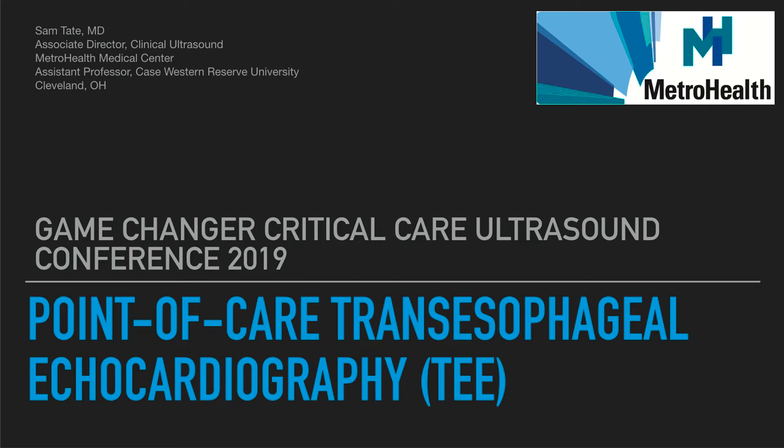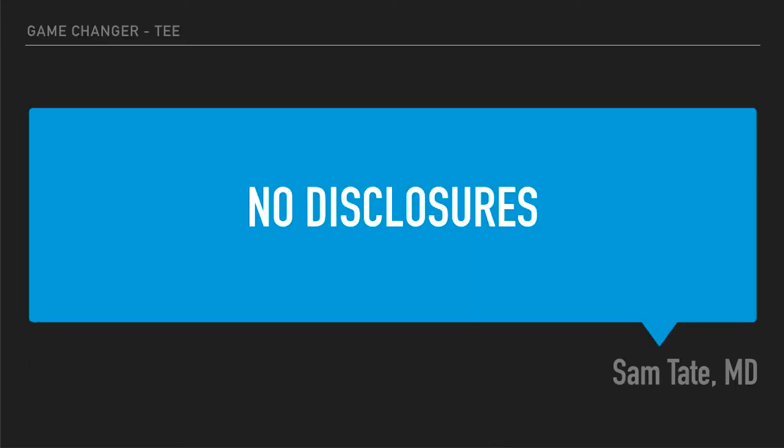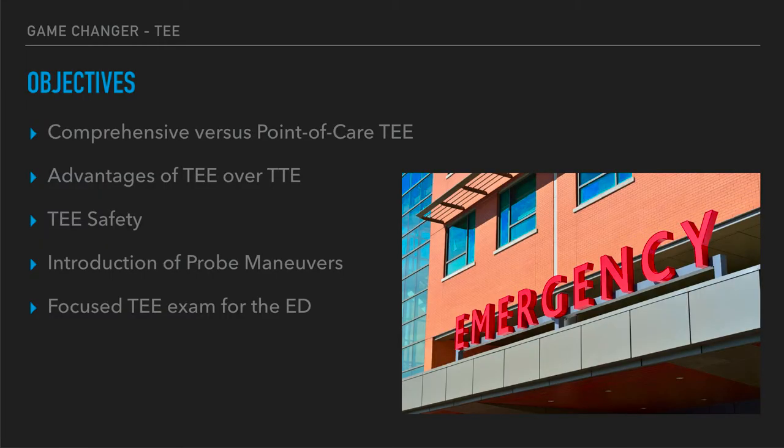I got a chance to do my fellowship out at UC Davis and got to work with the cardiac anesthesia group there and learned how to do transesophageal echocardiography. I'm hoping to share with you today a little bit about what they taught me and also how we can utilize this skill down in the emergency department or in the critical care setting. I have no financial disclosures.